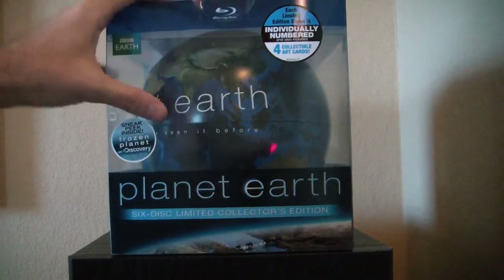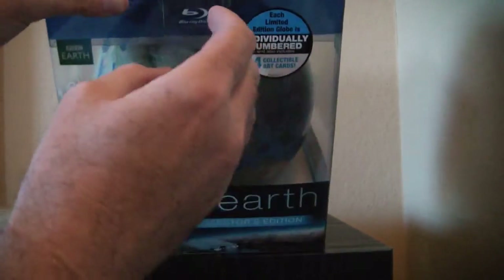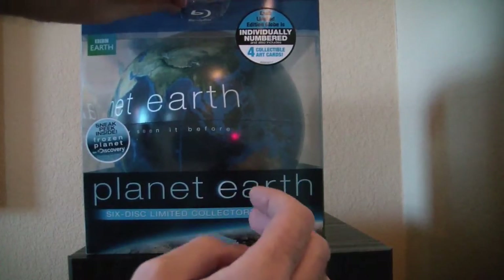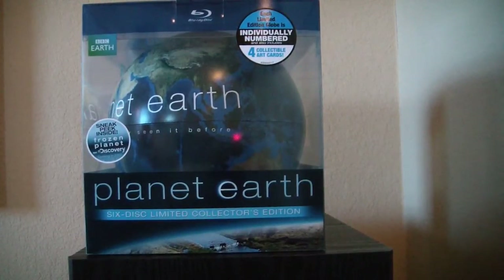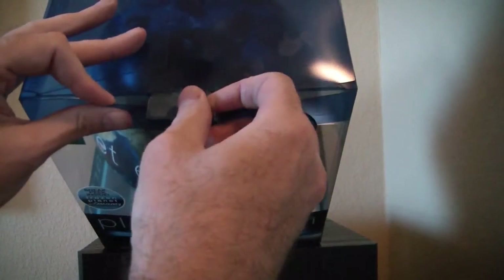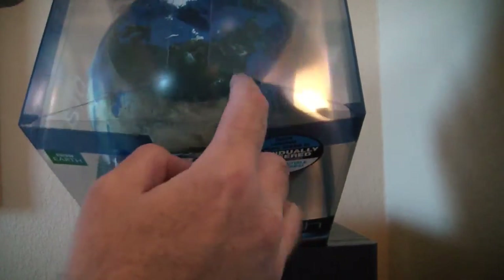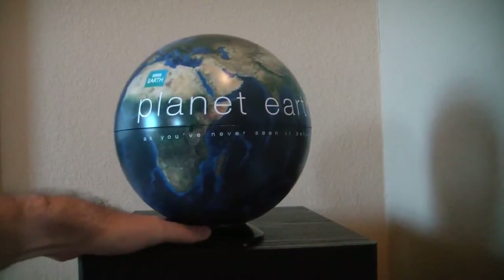Now let's open this up and see what we got. There's a piece of tape here which hopefully will just come off. There it goes. It looks like there's a little tongue here you take out. Move this here, move this here. Looks like there's a little bit of tape to hold the globe in place. So let's take this out.